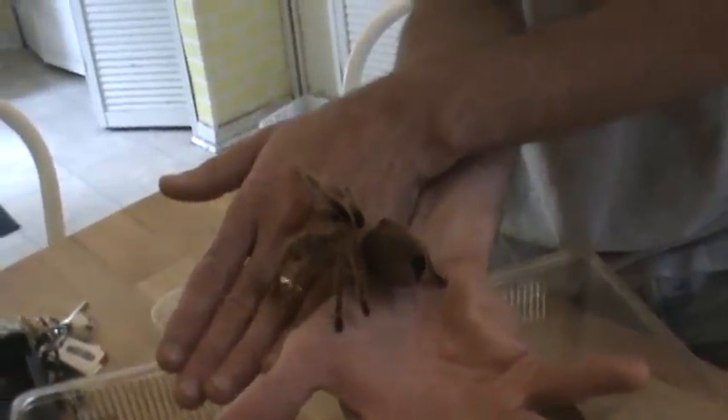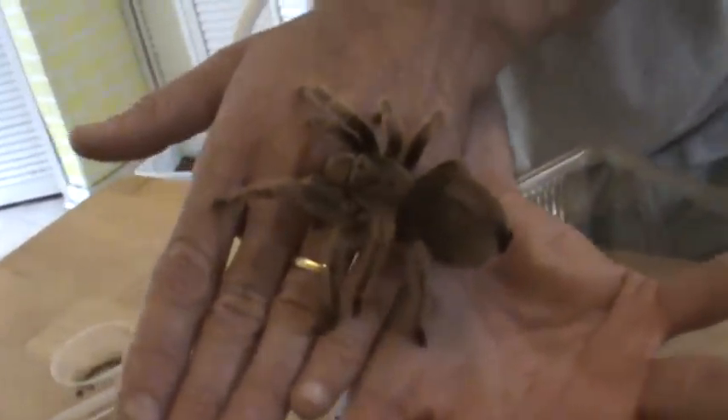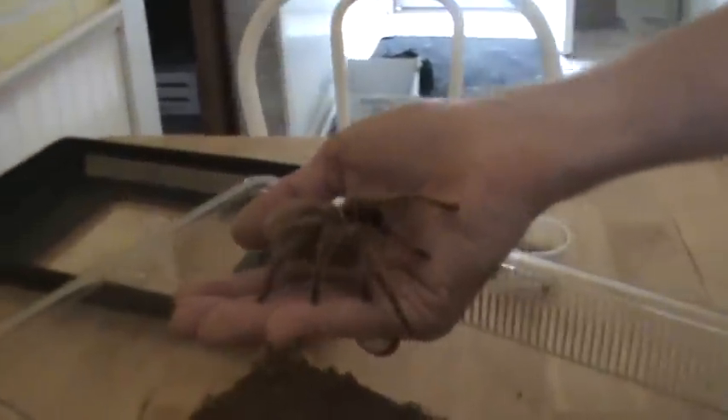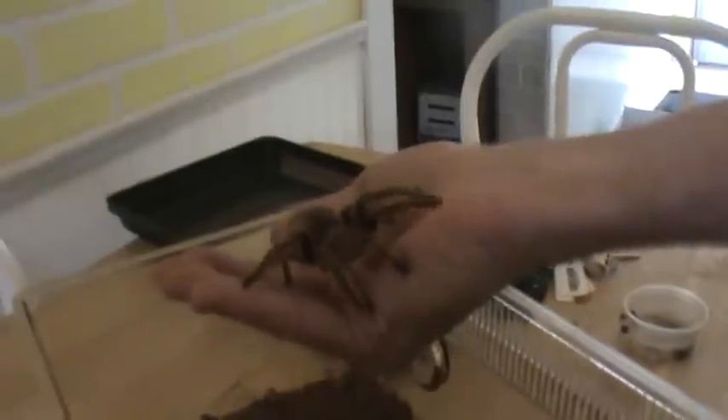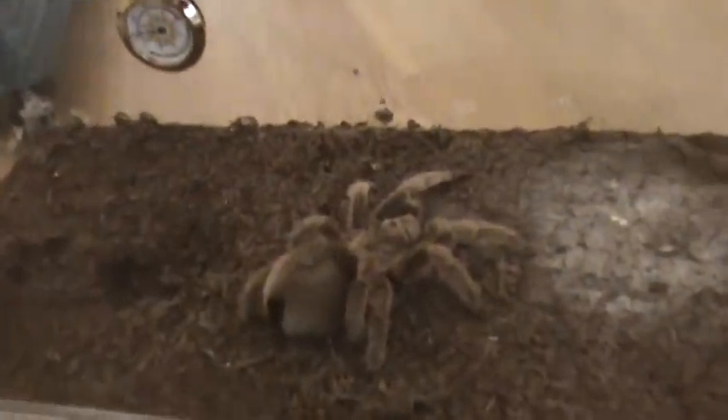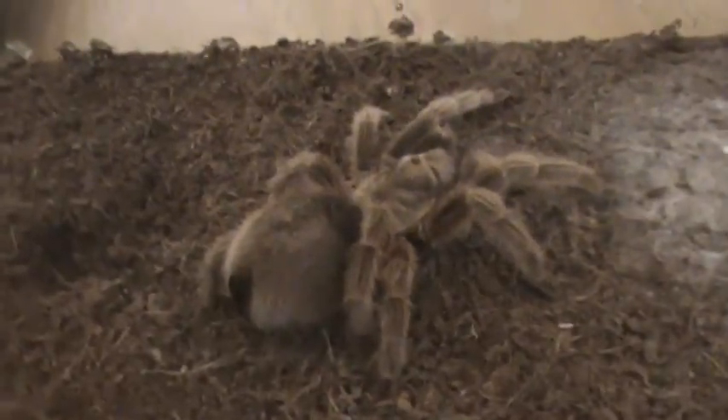Something tells me you should put her down. Going too far, Brad. There we go. So far, so good. There we go. Thank you. Thank you very much. Now I'm just going to walk away and change my underwear and I'll be okay.